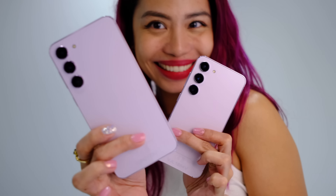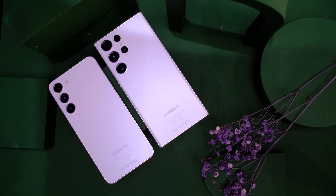The new Galaxy S23 phones are here! All you need to know about these phones, plus some sample shots. We need to figure out a way to test out the night mode.